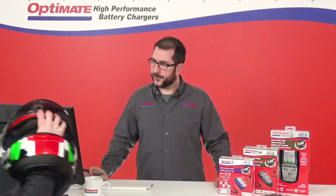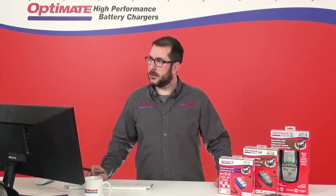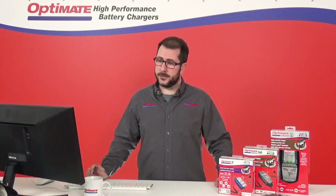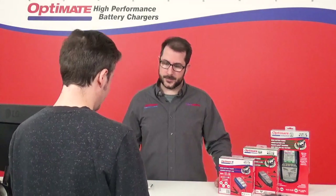Hey man. Hi. I've got this new motorcycle and there's a new type of battery inside, but actually I don't know anything about it. Do you have a picture? Yeah, I can show you. It would be great. So let's see. Here it is.